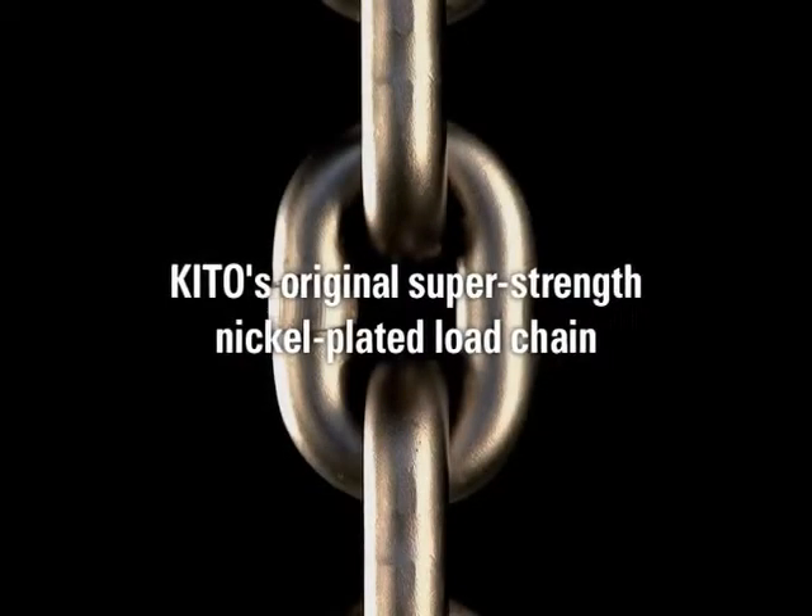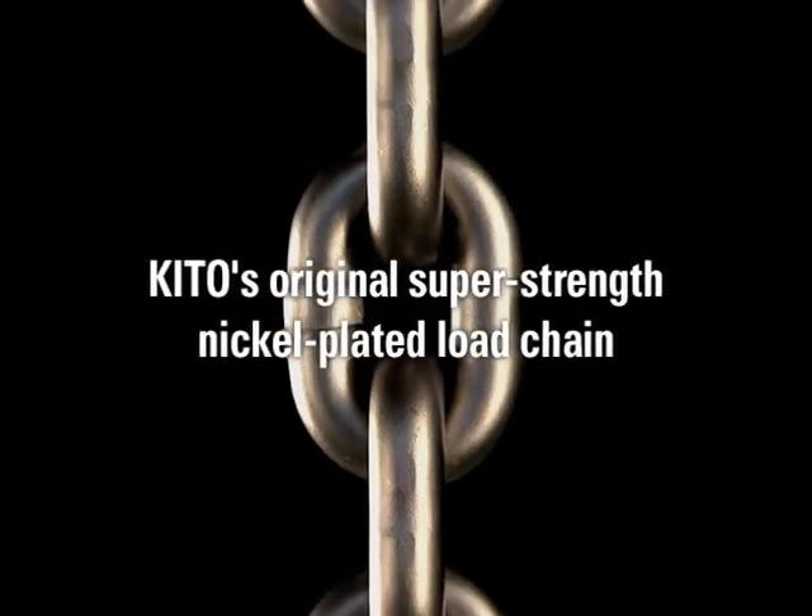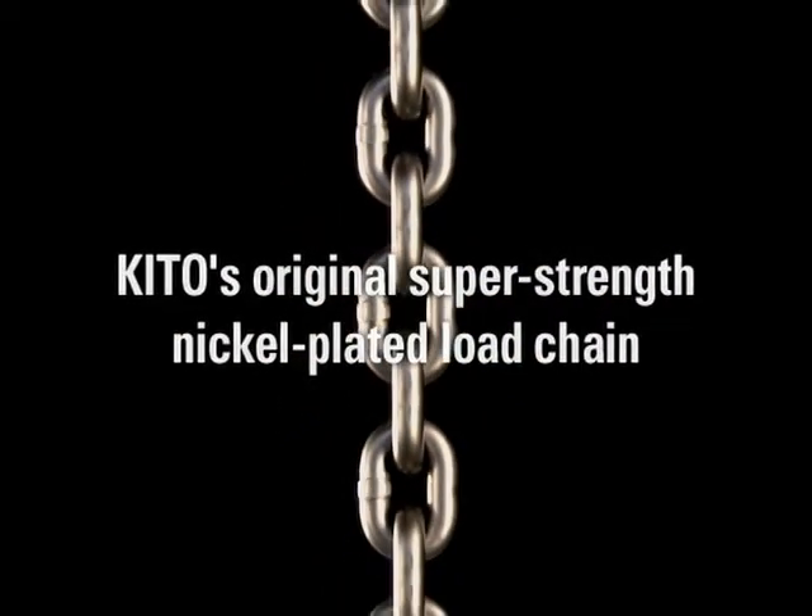KITO's world-class original super-strength nickel-plated load chain uses unique technology to greatly increase resistance to fatigue and wear.